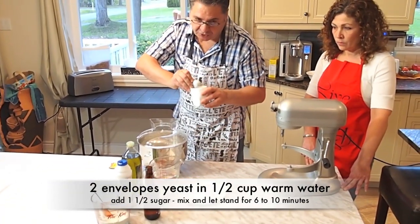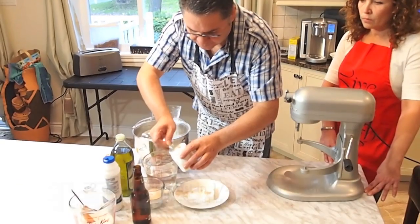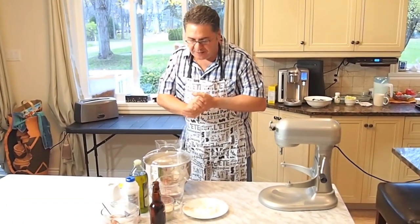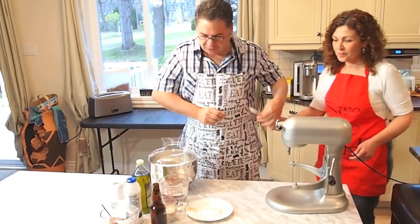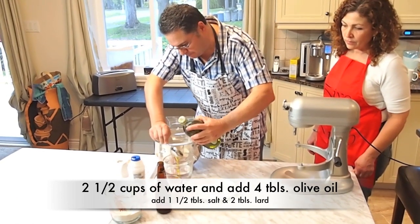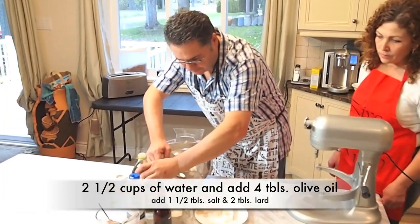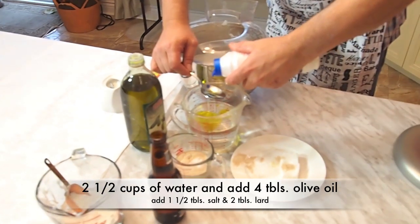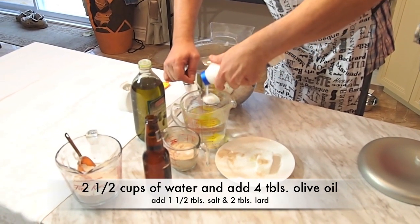Within the yeast, we can put the sugar, because sugar will not harm the yeast. So I'm going to put one tablespoon and a half, and we'll put that aside. What I will do is now mix the two and a half cups of water with the ingredients that we're going to be using. We're going to take four tablespoons of olive oil and we're going to put one tablespoon and a half of salt.